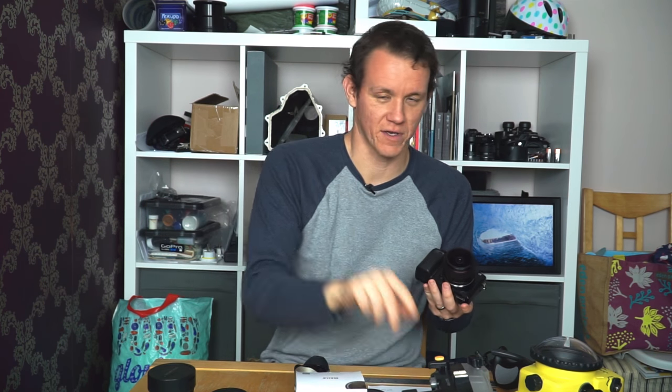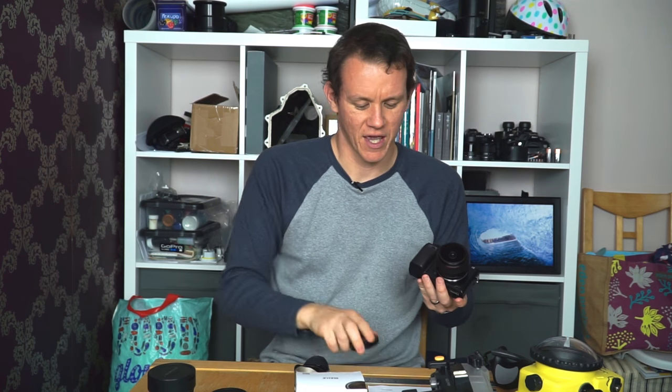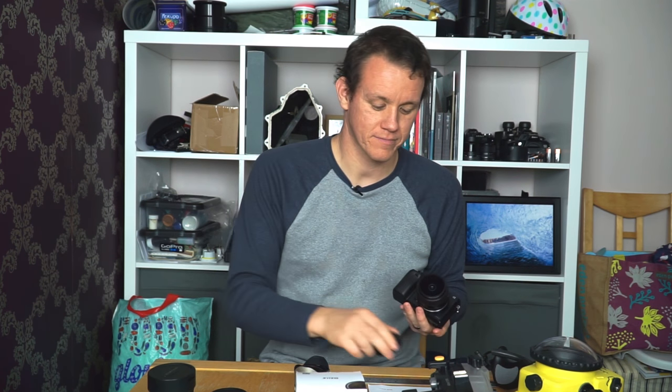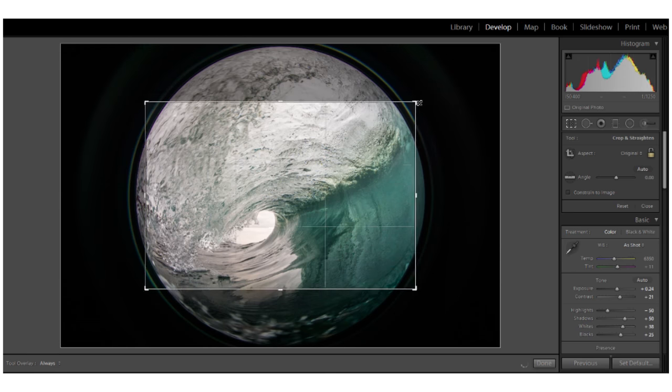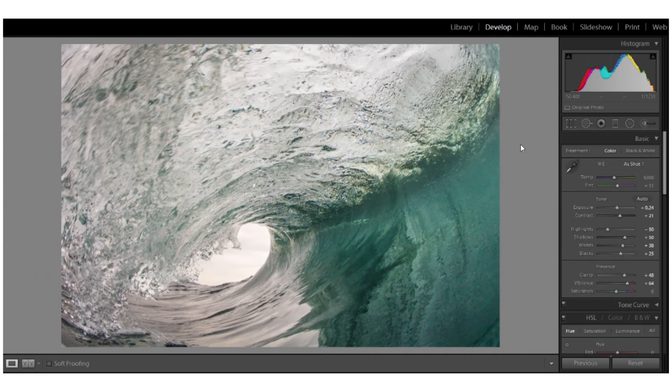On the a6000, 6300, or 6500 — which have a 24 megapixel sensor — the circle within the frame is obviously quite a lot less than 24 megapixels. If you crop it square, it works out at about seven and a half megapixels. If you crop to the same aspect ratio as a standard a6000 image, the resulting image is about seven megapixels, which is plenty for printing up to roughly A4 size.